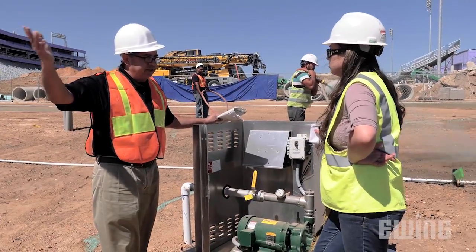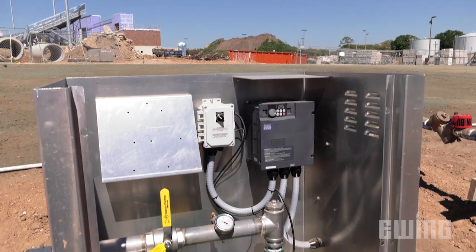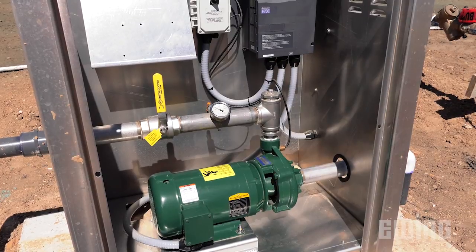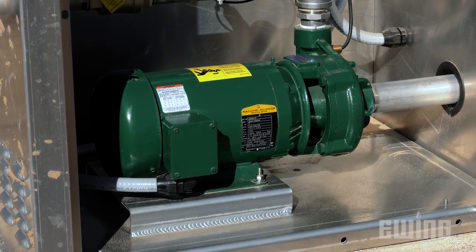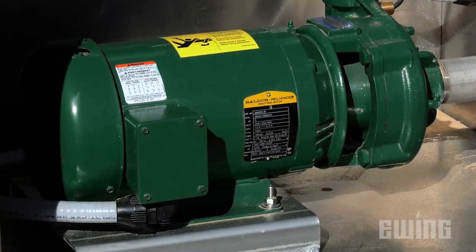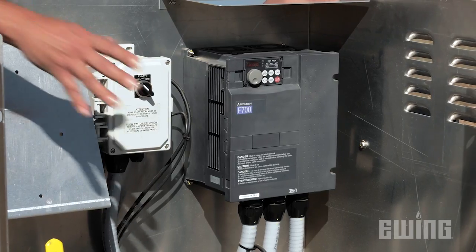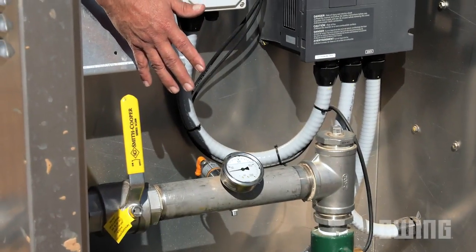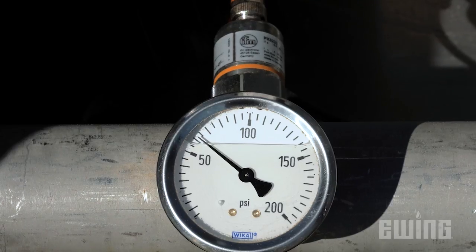Some commercial properties with large irrigation systems might want more sophistication and automation in their pump control. We can do this by adding a VFD, also known as a variable frequency drive system. The VFD can be programmed to be sure the pump shuts down in case of high flow, low flow, high pressure, or low pressure. It also can be programmed to maintain a constant pressure while all the irrigation zones are running.